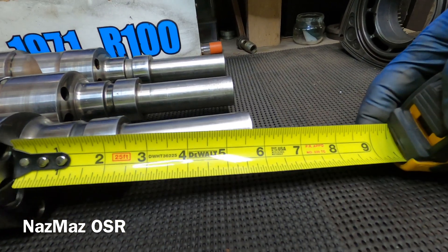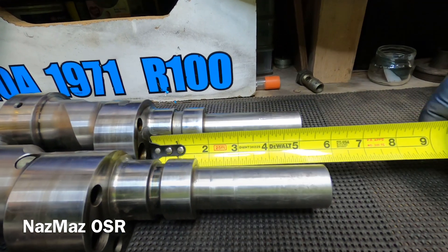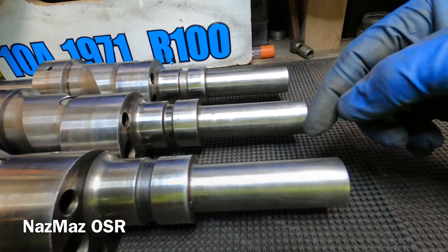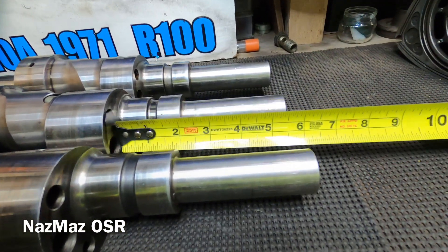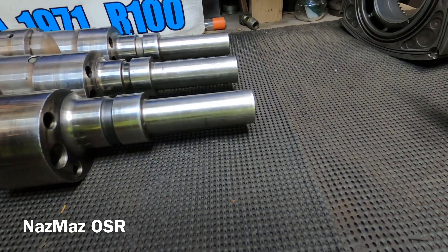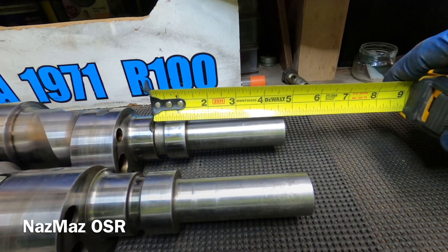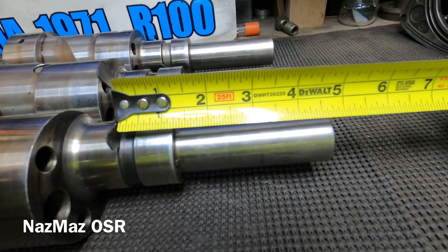The 10a measures five and three quarters from the lobe to the front, and the 12a and 13b both measure five and a half — so those two are the same. When measuring from another reference point, all three come in at about four and three quarters, so the difference between these shafts lies specifically in the lobe area.